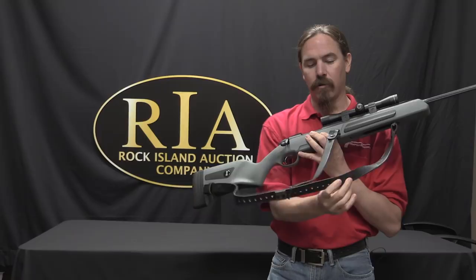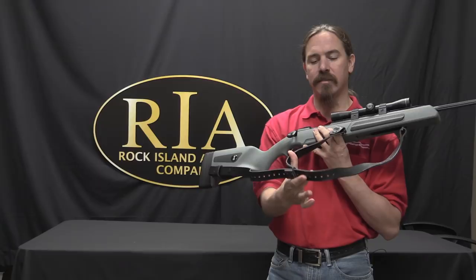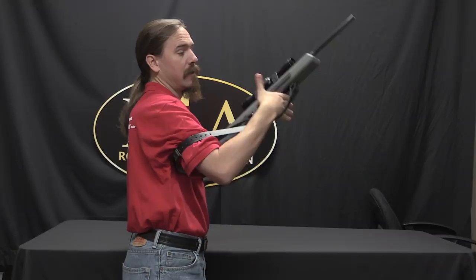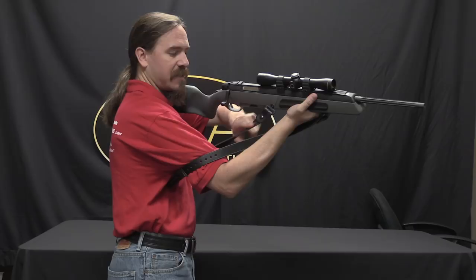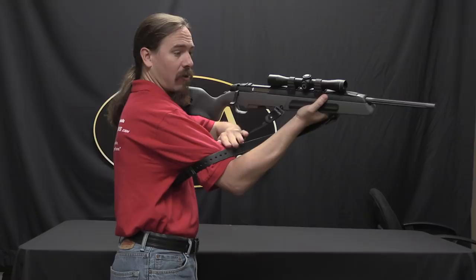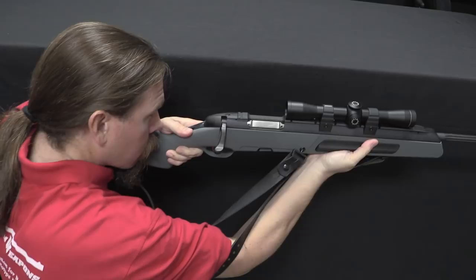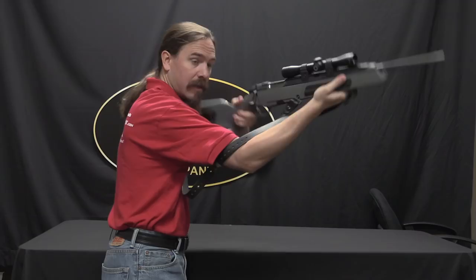This creates the bicep loop for you. In order to use this, all I have to do is put my arm through this part — well, actually it's the tricep, not the bicep — and loop my hand through the sling. Right there, if I have the stop properly positioned, I will have the appropriate length of a loop in the sling to put a nice amount of tension on the rifle and make it a more stable shooting platform. At the same time, it's really quick and easy to get into and out of, just like what you would call a hasty sling, but it's putting all the tension on the front end of the rifle like a shooting sling does.